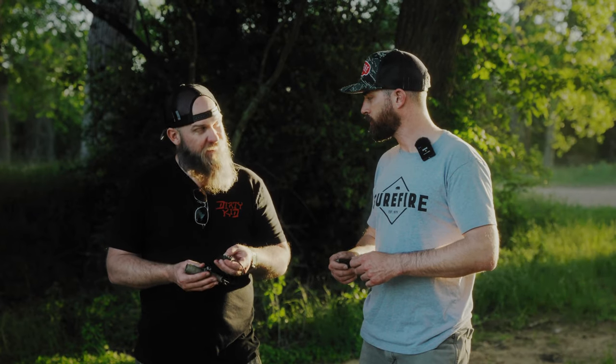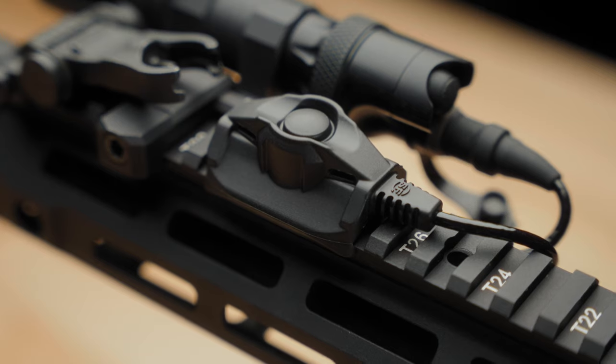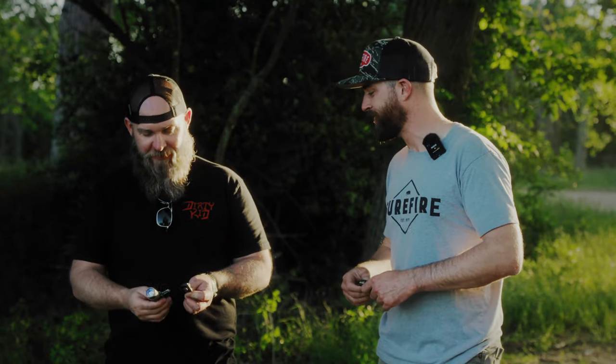We're really glad that these have finally hit the market. It's been a minute — but it was worth the wait. Andrew, thanks for your time today. Thank you very much, I know you've been busy running that range. We appreciate you for watching. Check us out at bigtexordinance.com.